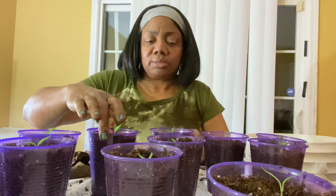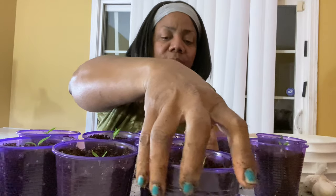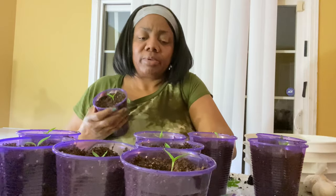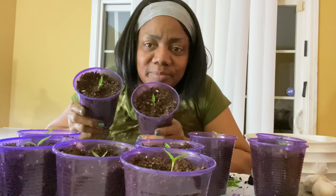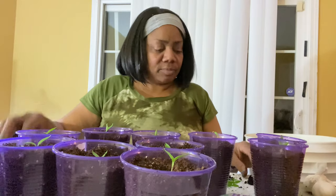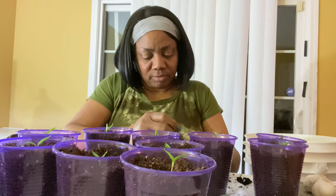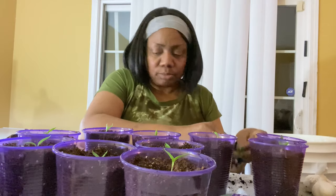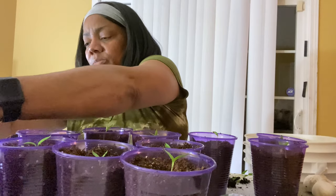Y'all, take care and make sure you like this video. Please subscribe to the channel, and I will see y'all on the other side of tomorrow. If you sow something, you will grow something. These little ones here — I hate throwing away stuff — I'm going to plant them. They just won't be under the light, so I don't know how well they'll do, but I am going to plant them because I'm not going to waste it.